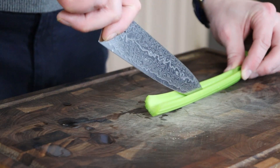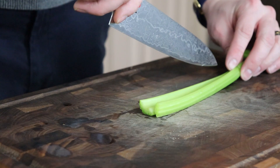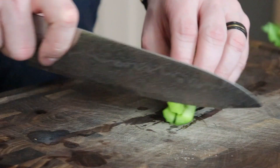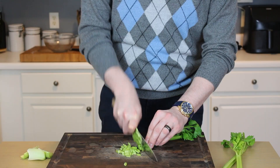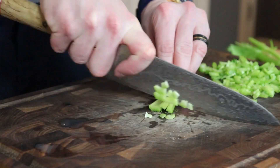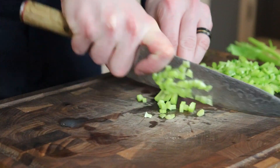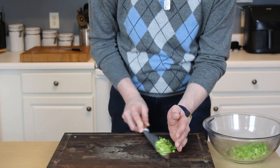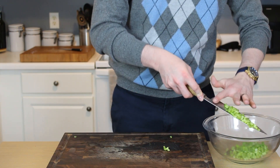We'll start off by finely dicing our celery — nobody wants big chunks of that in their tuna salad. And by the way, if you don't consider this cooking, that's quite alright, because sometimes you just don't want to get out a big pot or pan and heat it up, but you still want a tasty dinner, and that is where a nice cool mayonnaise-based salad comes in perfect. So add your celery — that was 3 stalks, or about a quarter to a third of a cup — to a really large mixing bowl.